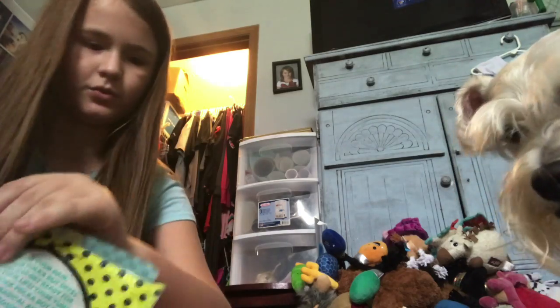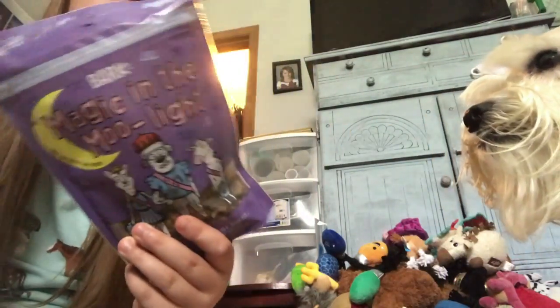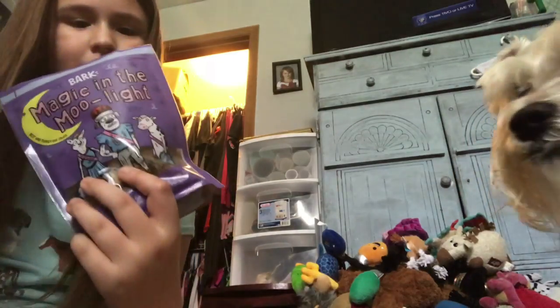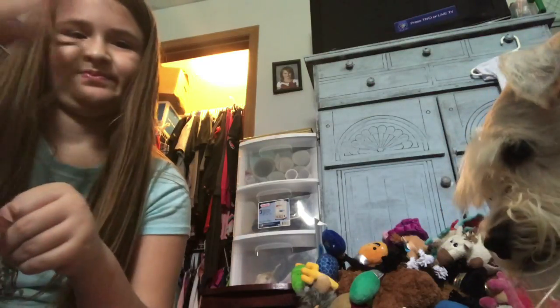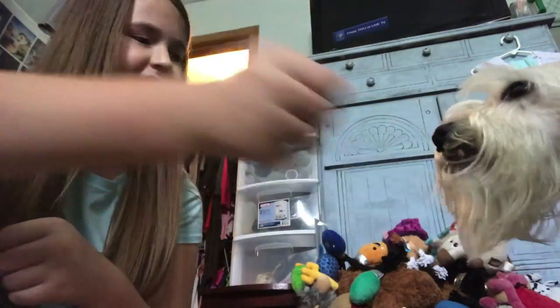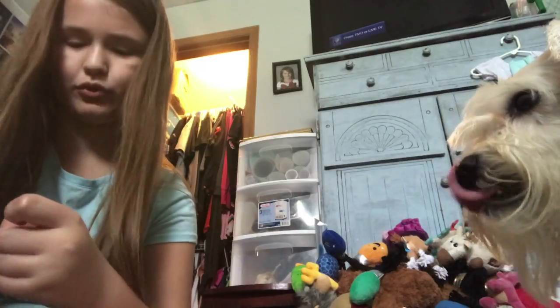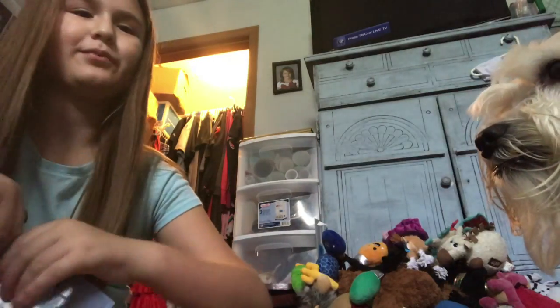So pork polka dots — we're gonna use scissors for this one. Right here is the pork, so we'll cut right here. Who wants pork? It smells bad. See how Charlie likes it — taste test. Not spitting it out, good. Brutus likes this too.